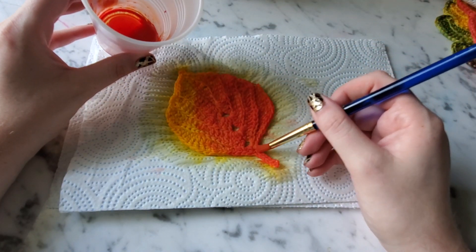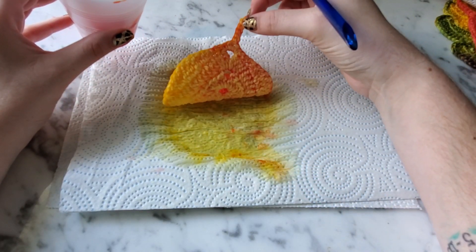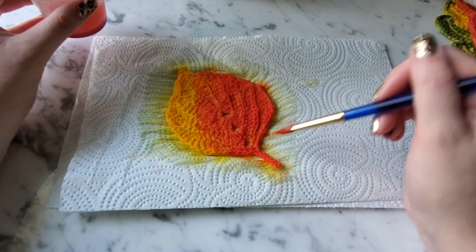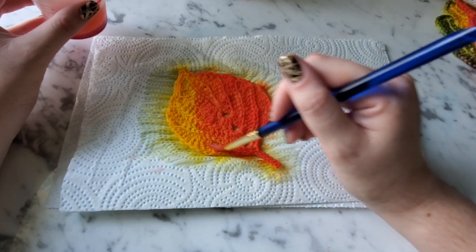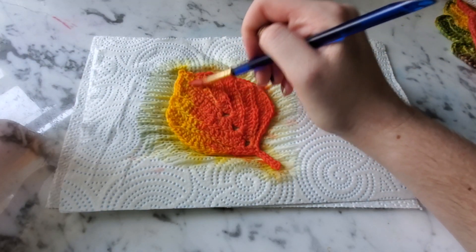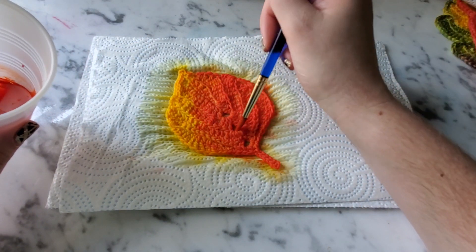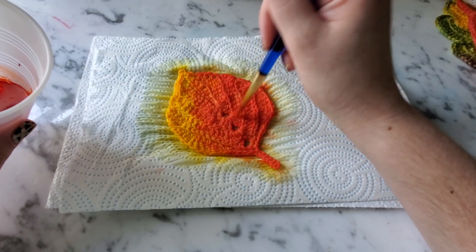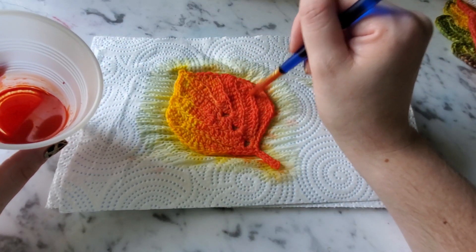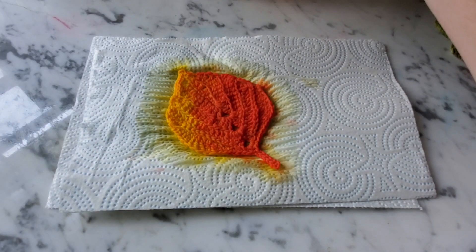Make sure you get your edges, because you can definitely see those. The back doesn't matter unless you're doing a project where both sides will be visible — the back will just keep a bit of that yellow. Make sure you get any white spots in the little chain spaces. And that's it — that was actually pretty quick compared to my first one.